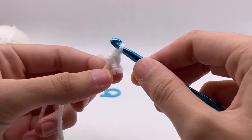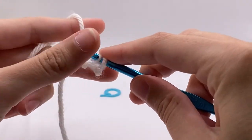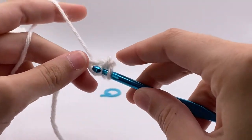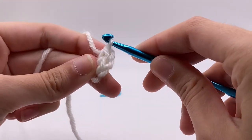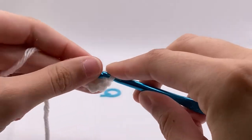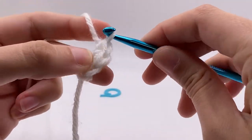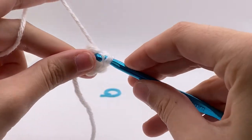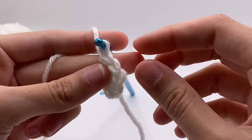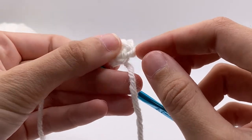The first one might be a little difficult to get through, but that's okay. Now you're going to do five more single crochets into the same hole that you just put the first single crochet in. If you need any tutorials on how to do the slip knot, chains, or single crochet, you can find that in the crochet guide. Now we have six — one, two, three, four, five, and six right at the bottom.